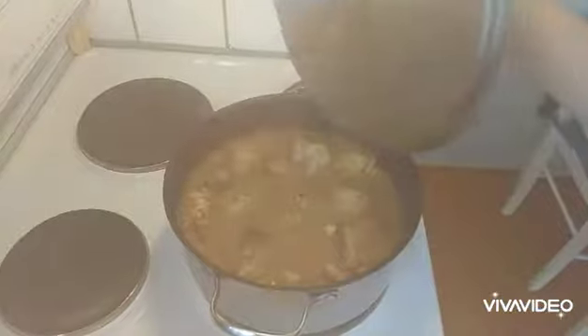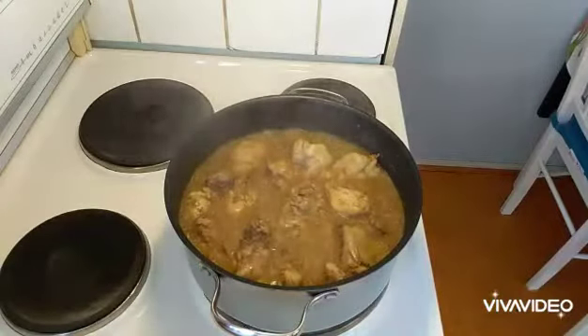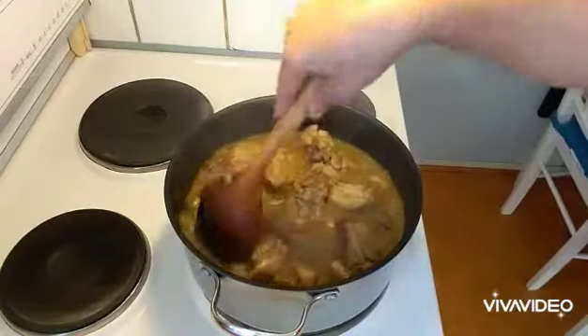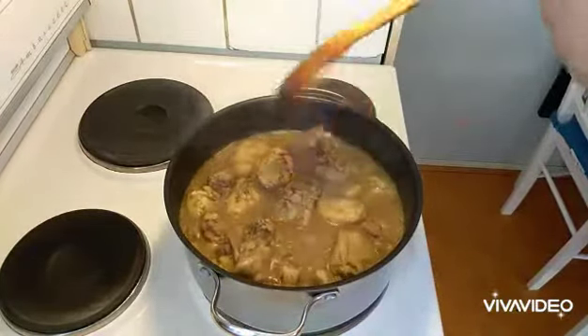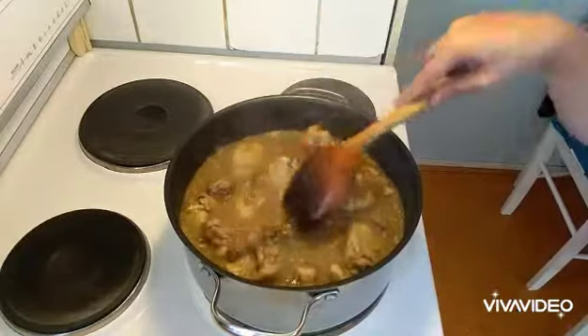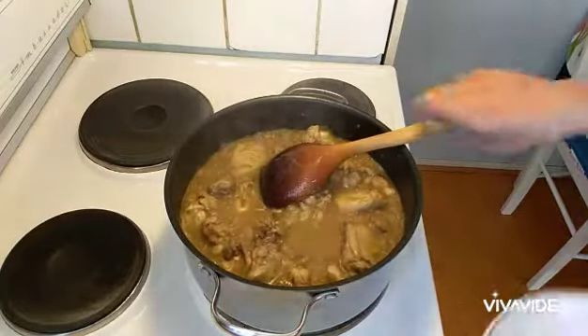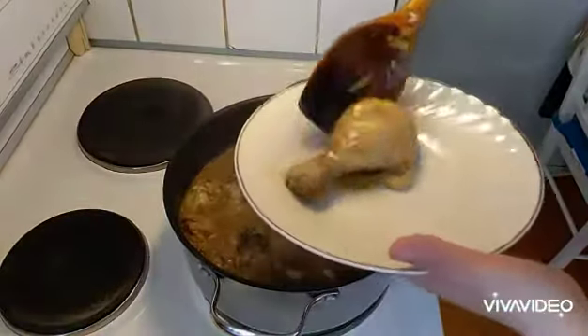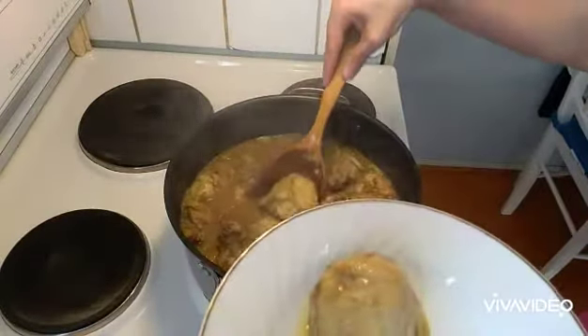All right guys, after an hour — chicken curry! There are a lot of spices we used, so it's really good. I'm very thankful that I learned how to cook Indian food. So this is it. We'll plate it here — see the skin, you can see it's already cooked nicely.